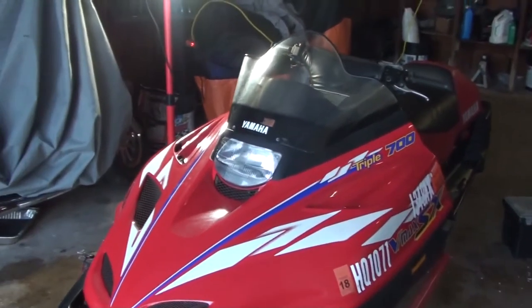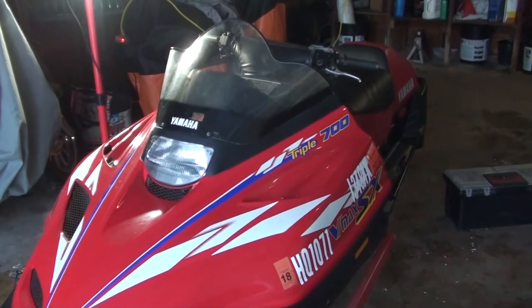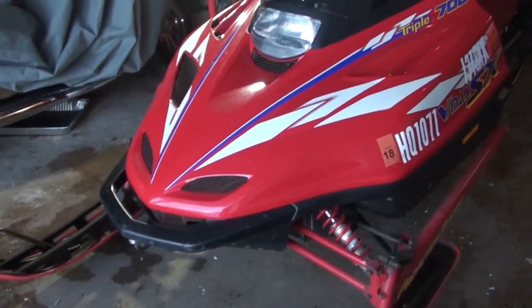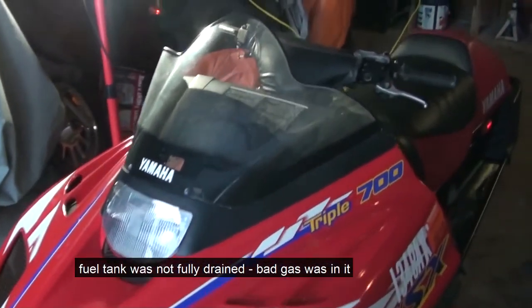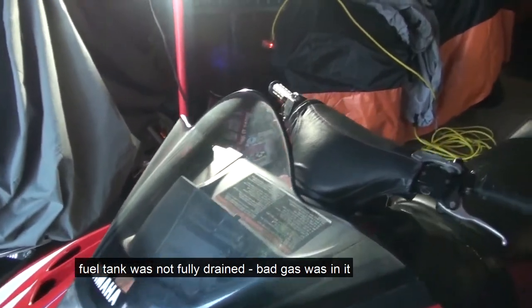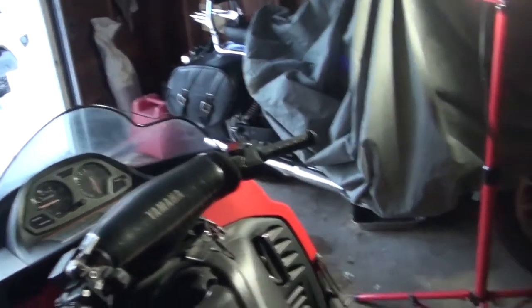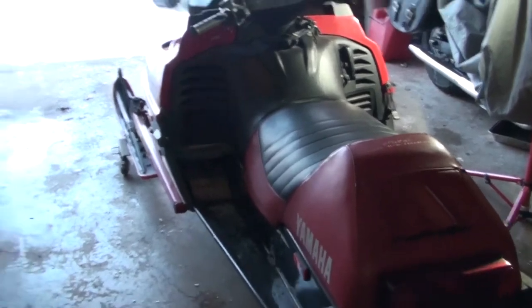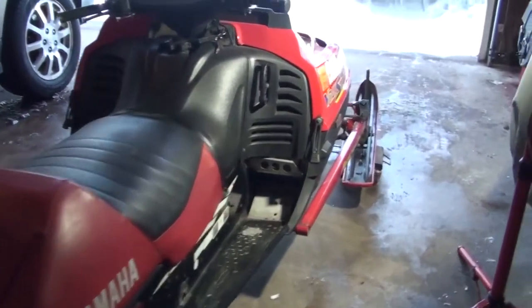Here I'm showing a 1997 Yamaha VMAX SX700. I haven't started this in about six years and I'm going to go ahead and try to start it. I drained the carburetors and drained the fuel tank, so I have to fill it with fuel to get it started. I cleaned out the carburetors before I put it away six years ago, so let's go through the motions and see how easily I can start this.